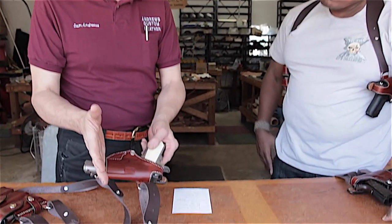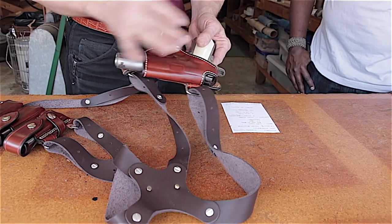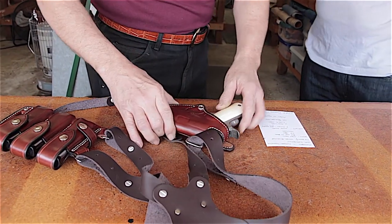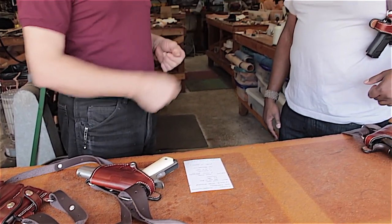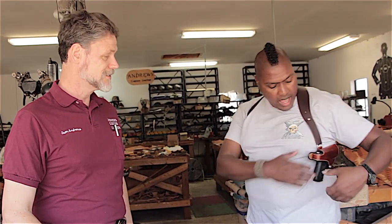Sam is wearing the Glock 19 version, which will actually fit any barrel length of nine-millimeter Glock because the holsters are skeletonized for length. The same applies to 1911s — a three-inch, four-inch, or five-inch all fit because the strap retains at the same point. This holster can carry a Glock 17, even a Glock 34, and any 9mm, .40 cal, or .357 Glock from standard to long-slide.